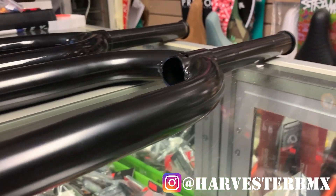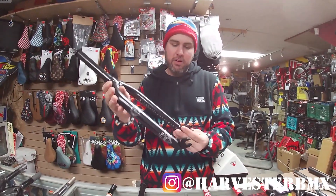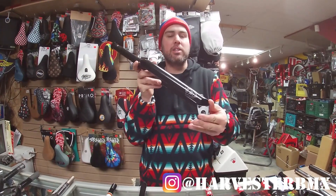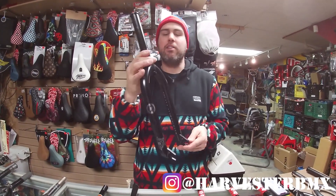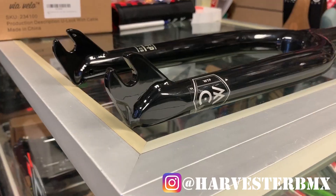If you like to switch things up a little bit and We The People is more your thing, this is the We The People Patron fork with a 25 millimeter offset. It is also lifetime warranty, which is really cool. If you're a big fan of We The People — maybe you have a Battleship frame or Doomsayer — this is definitely a nice addition to your build.